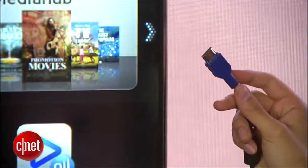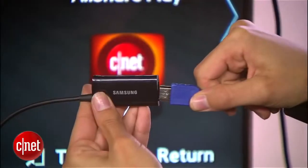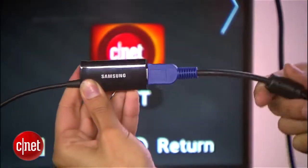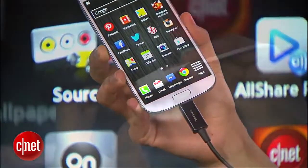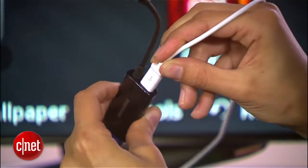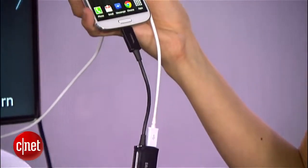Then just plug an HDMI cable into your TV — that goes into the MHL adapter. And the micro USB side goes into your phone. Finally, you'll need to hook up your wall charger so your phone stays juiced to power this setup.